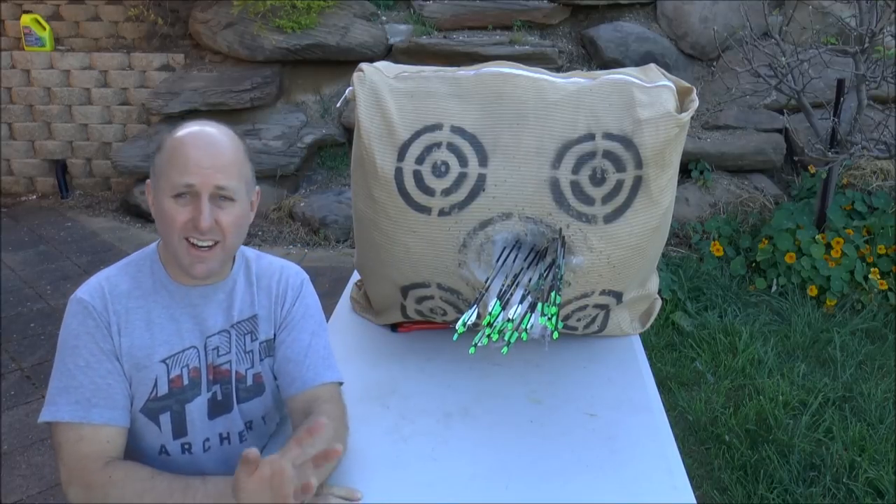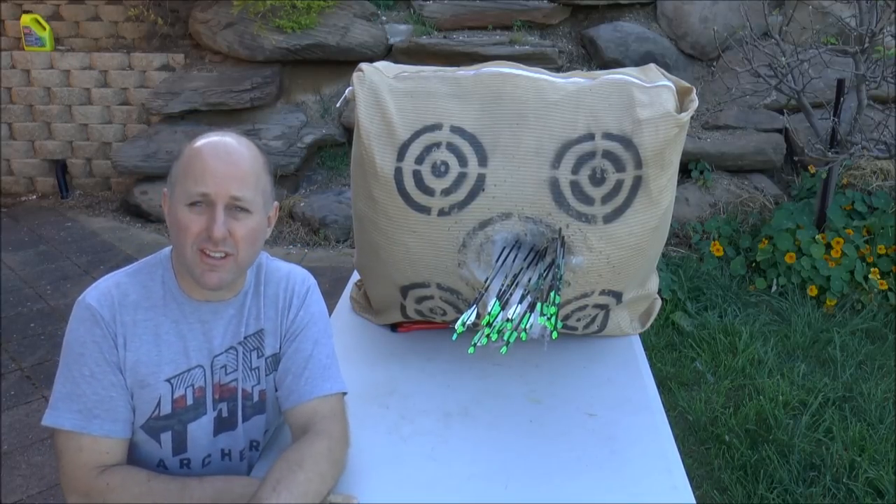Hi, I'm Stephen Hand from Archery Supplies, and today I want to talk about tuning your arrows for a recurve bow.